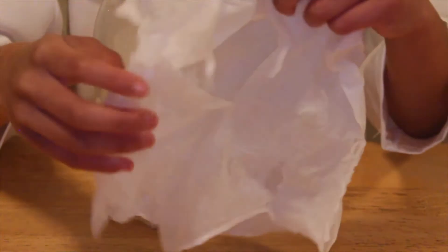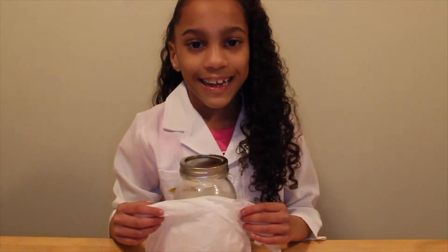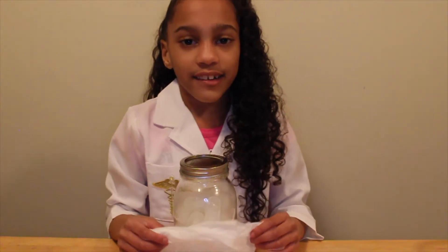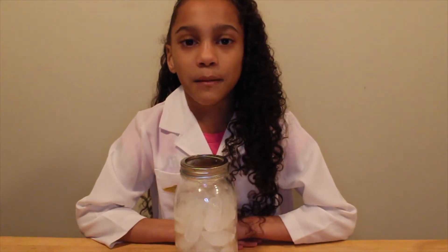Whoa! The liquid on the jar almost completely wet the napkin. So as you can see, we took gas and turned it into liquid. Are you ready for the next experiment? Let me clean up and I'll be right back.